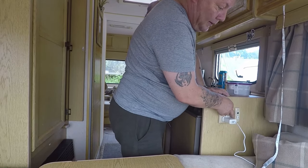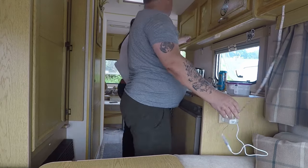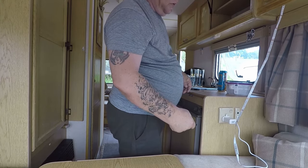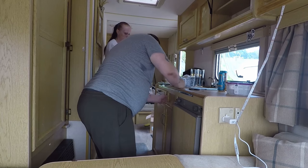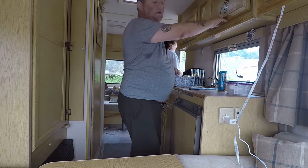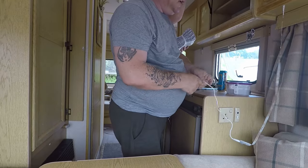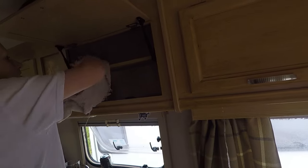We might put some LED lights — this LED is coming out. Oh, we've got some new ones — put some LED lights around, make it look nice.